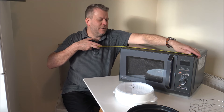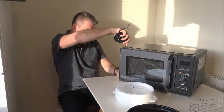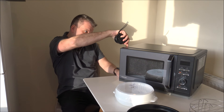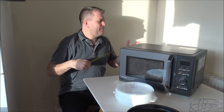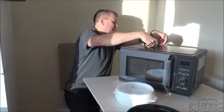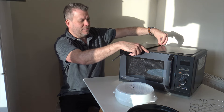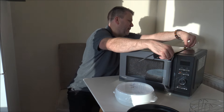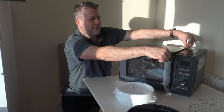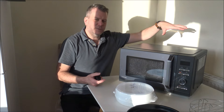I'll quickly show you the dimensions of the microwave. The width is 49 centimetres or 19 and a quarter inches. The height is 29 and a half centimetres or 11 and three quarter inches. As for the depth — front to back to the front lip — we're looking at 42 centimetres or around 16 and a half inches. Including the handle, the complete depth is 45 centimetres or 17 and three quarter inches.